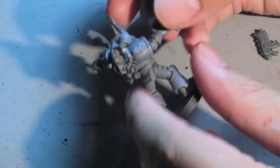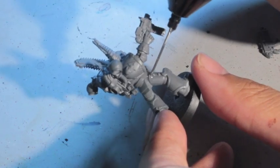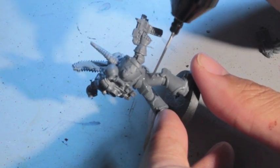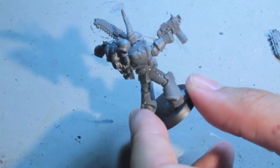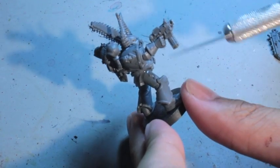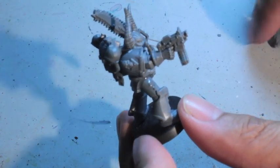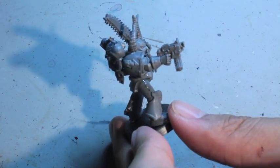First up: Model Master Liquid Cement. Super good — the best that I've found when using only plastic pieces. If you're using metal or resin, then super glue would be better for you. But since we're using all the plastic kits from the Chaos Space Marine kit, we're putting the plastic cement on it. You can see I'm just slathering it on the side there.